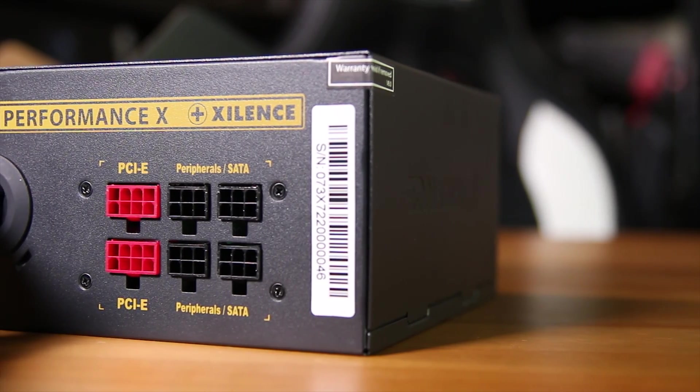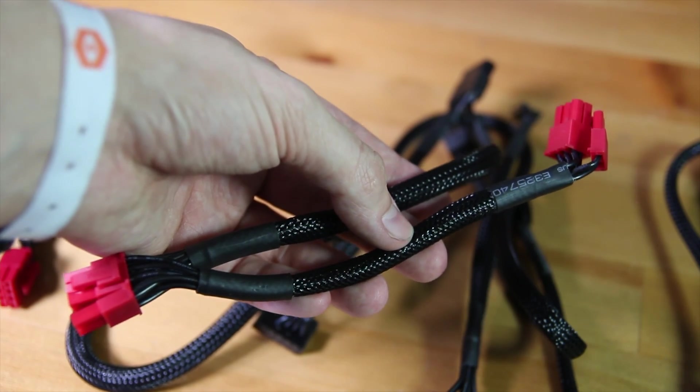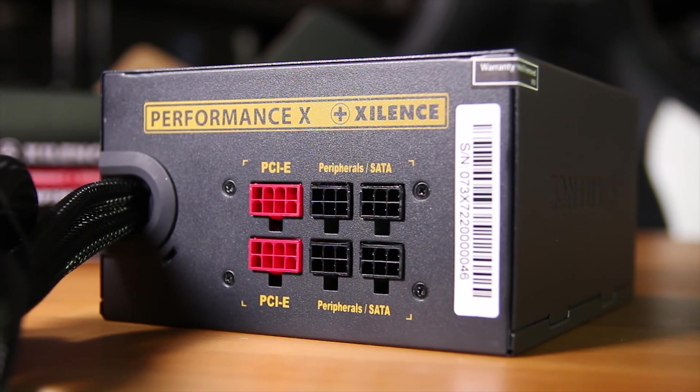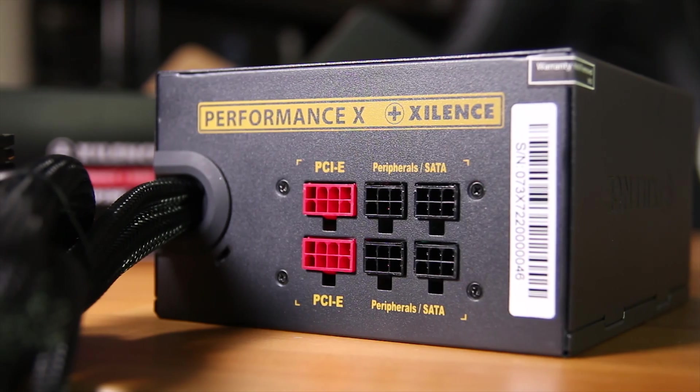On the back, that is where all of the magic happens. You have two PCIe connections for the two included PCIe cables. Both of these actually double up as two 8-pins per connection, so you actually get a total of four 8-pin PCIe power connectors available to you, which is awesome.